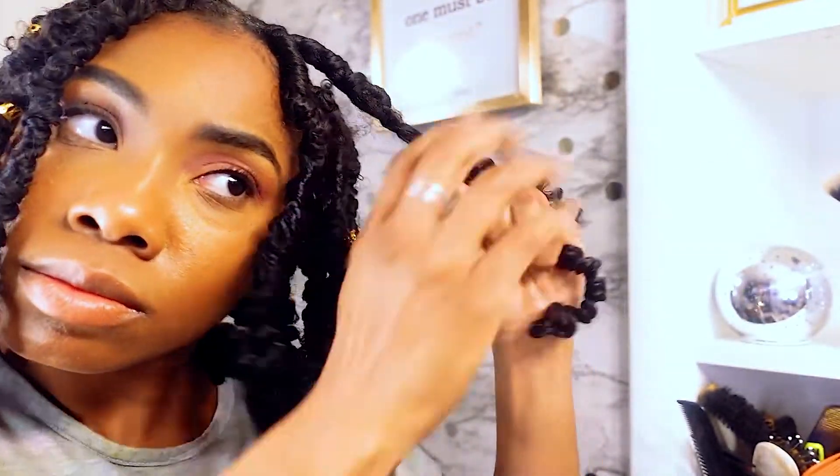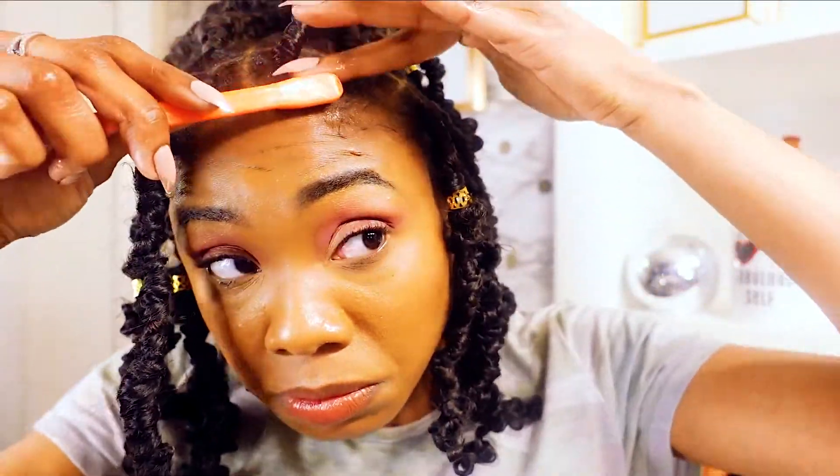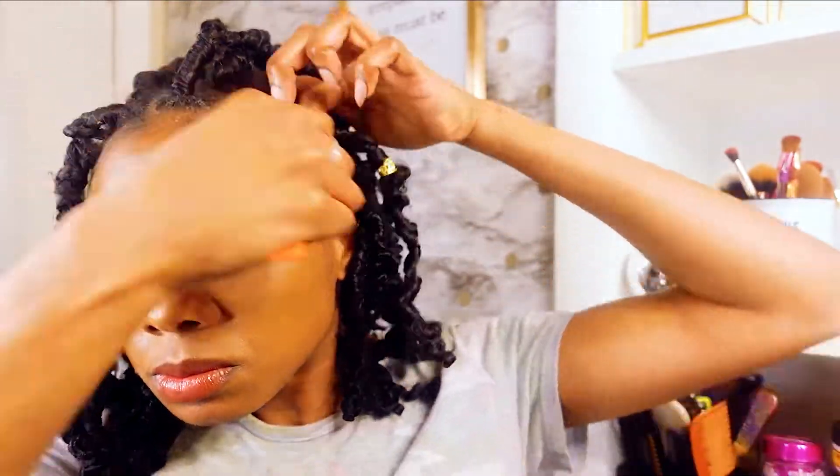I hope this video was easy for y'all to follow on this cute protective style. These distressed locks are very popular right now — they're really cute and a super protective style. And you know, you can't forget the edges.